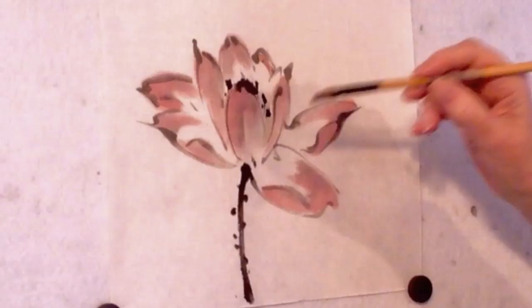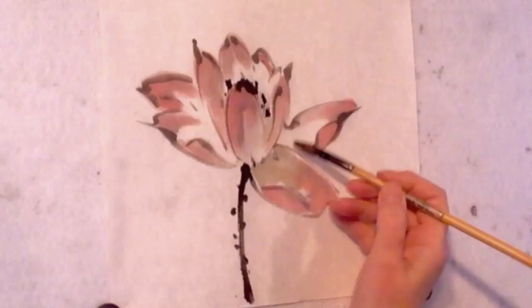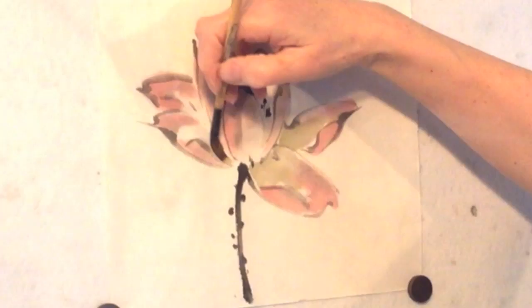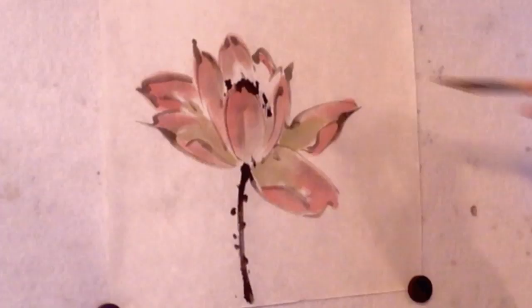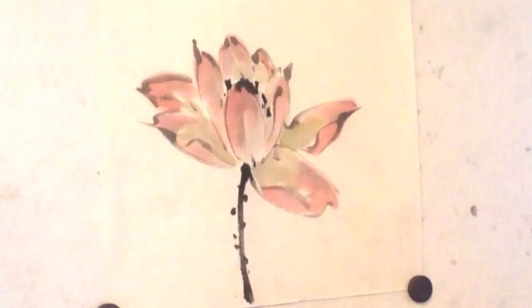I'm rushing and I didn't let the stamens dry, so of course they're going to run a bit. Doesn't matter. I'm being carefree. That's done. Don't need to do anything else to it.